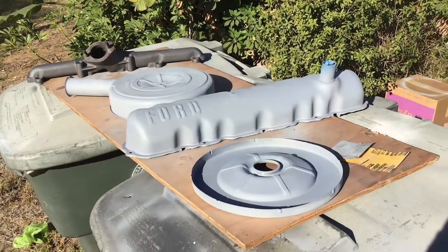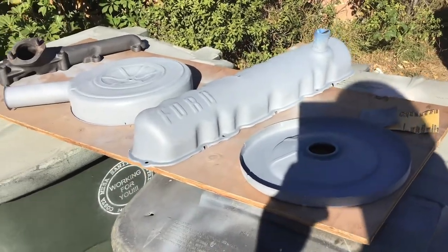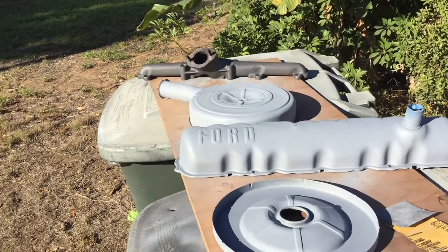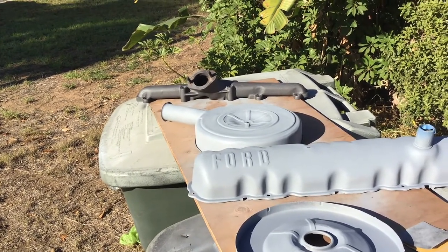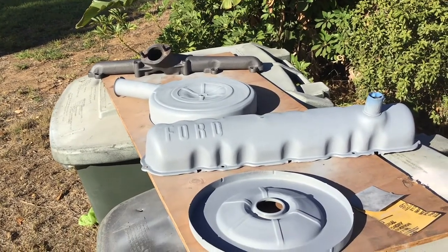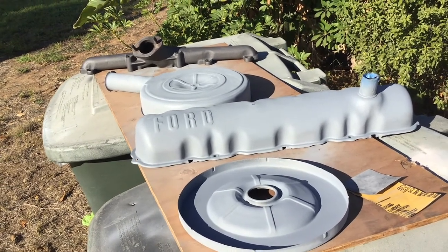Hopefully I can get to that today. Out front, this is the other stuff we sandblasted — it all gets blue paint. On the end is the exhaust manifold, which we sandblasted and coated yesterday. This gets one more coat of exhaust paint today and that should be ready to go. Hopefully we get all this stuff sprayed today and I'll give you an update later.